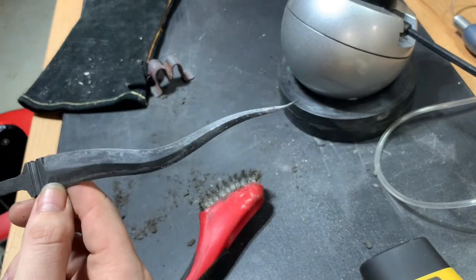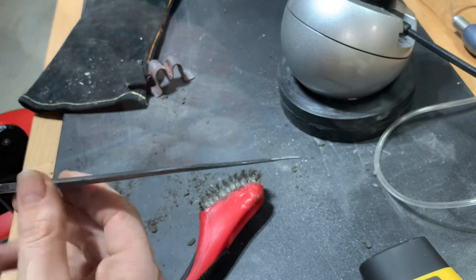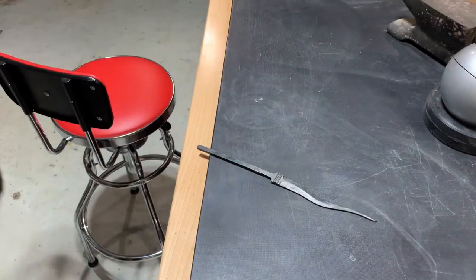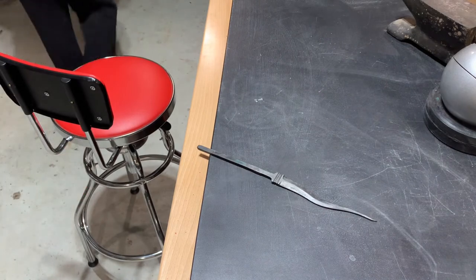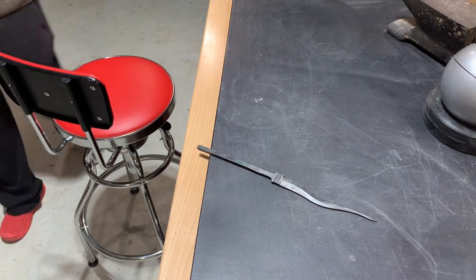After cleaning all the clay off, I realized the tip had a little bit of bend — it warped slightly, probably when I banged it against the side of the quench tank. If I try to fix that now it would probably crack, so we're going to wait until after the tempering cycle. The first step of that is to remove the oxidation off the blade so we can see the color of the bare steel.